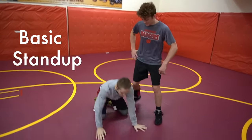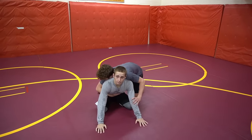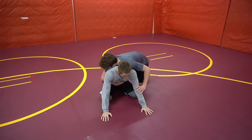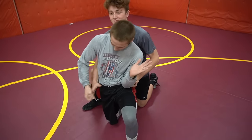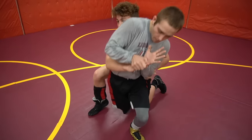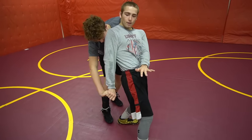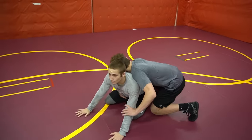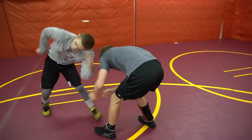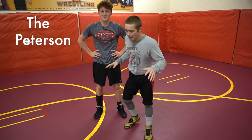Escape number one is your basic stand-up. I'm down in referee's position. My knee and hand come up together, elbow stays in the inguinal fold as I grab his fingers. Then I step up with the other leg, push it down, sit back, apply pressure back, and cut away. That's what it looks like fast — whistle blows, boom, escape number one.